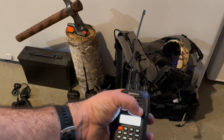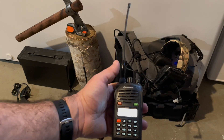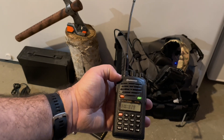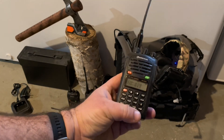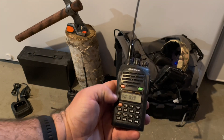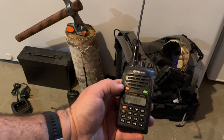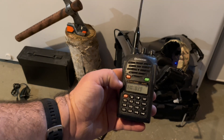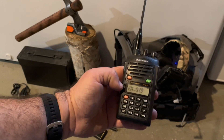There are several different features that take quite a while to go through. For programming these radios, your best bet is to use Chirp — it's the fastest and easiest way. It also allows you to put more numbers into them, rather than just a dot and three numbers, it allows additional numbers beyond that.